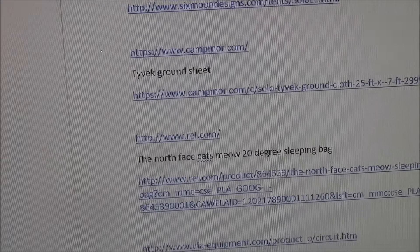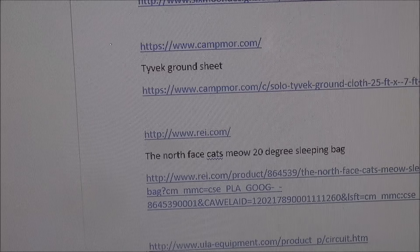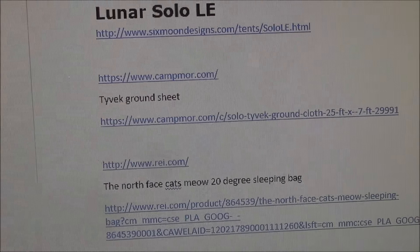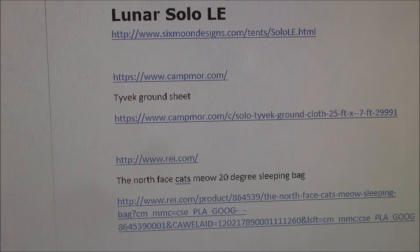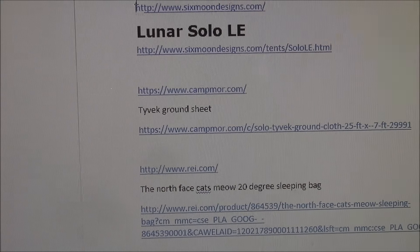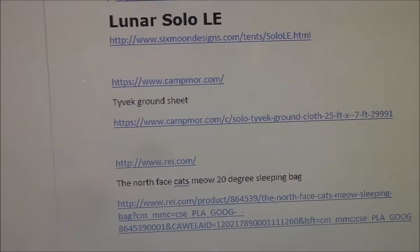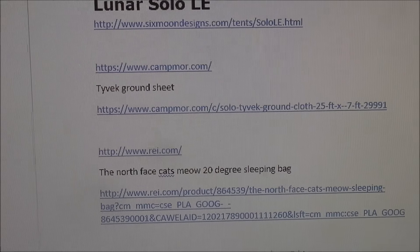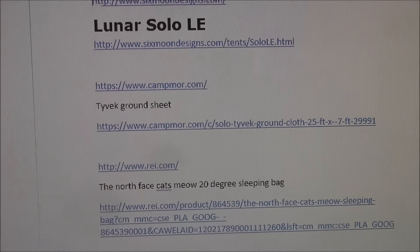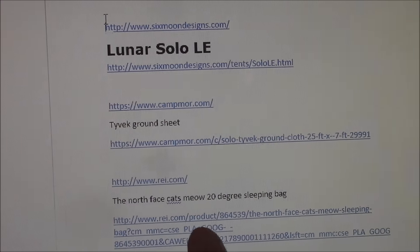For the sleeping bag, I recommend from REI. Get a membership - it's $20 for lifetime membership and you get all kinds of benefits, discounts, and garage sales. The North Face Cat's Meow is a synthetic sleeping bag, so if you get it wet, no worries - hang and dry it. It's a little heavier than down, but until you know you're going to stick with backpacking, don't get into a $500 sleeping bag. You can get this on sale for about $149. Get a 20-degree bag - I wouldn't go with 30 degree, go down to 20 so you can use it spring, summer, winter, and fall.